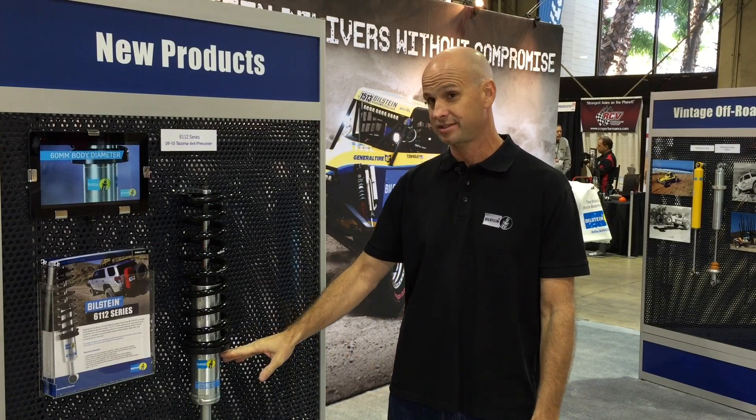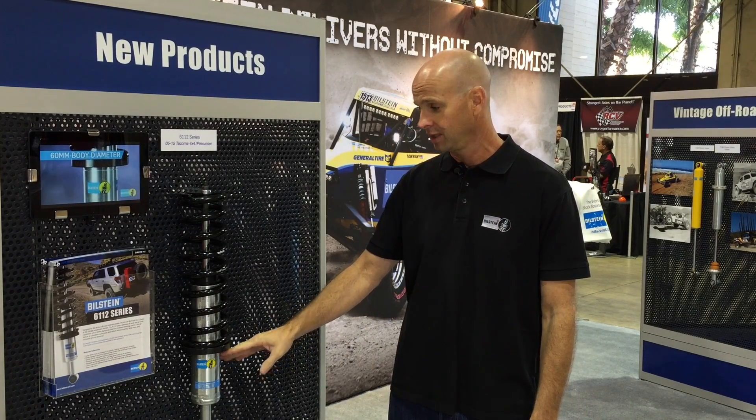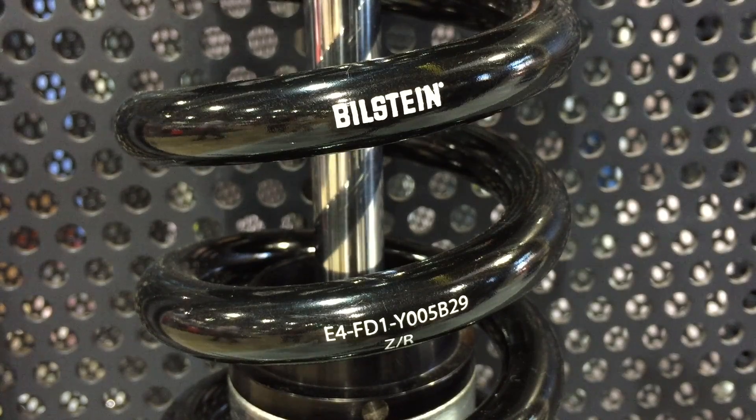It features a large 60 millimeter diameter body and it comes with a spring. Basically, this is a kit that is used to level the vehicle. It's going to offer more ground clearance and room for bigger tires.